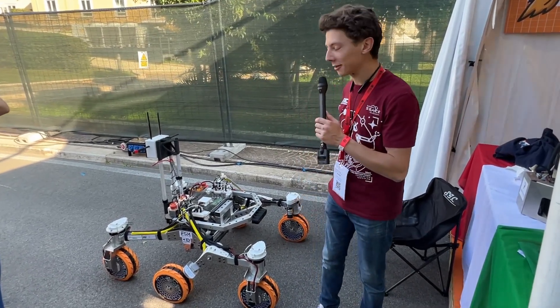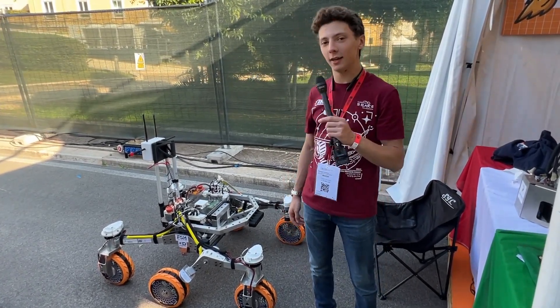Hi, I'm Francesco. I'm from the Sapienza Technology team, based in Rome, and we build rovers.